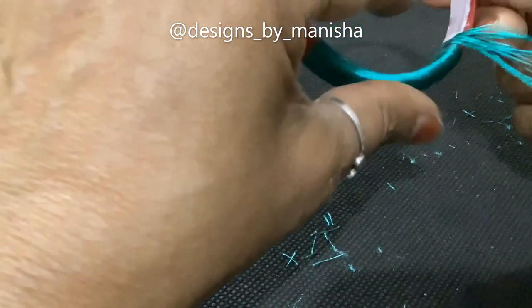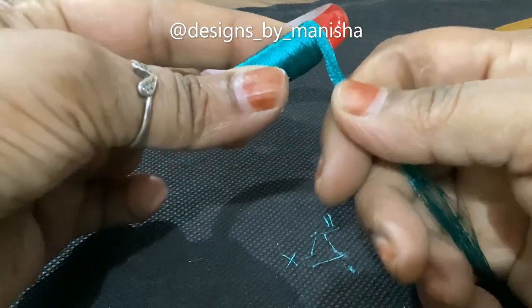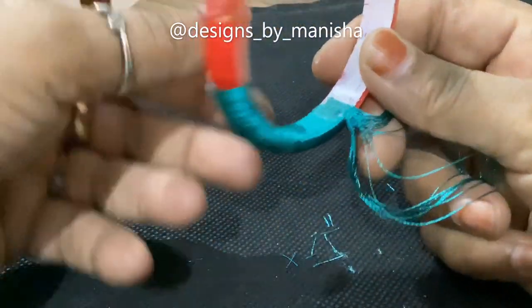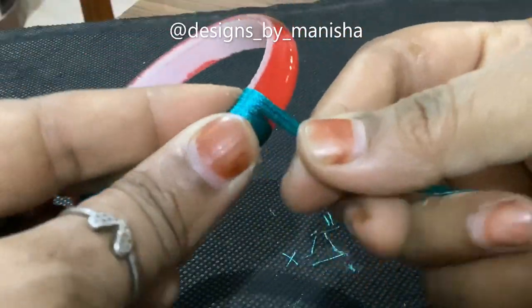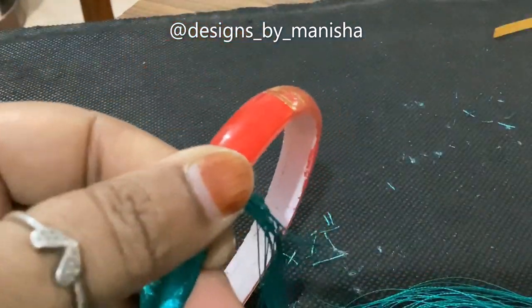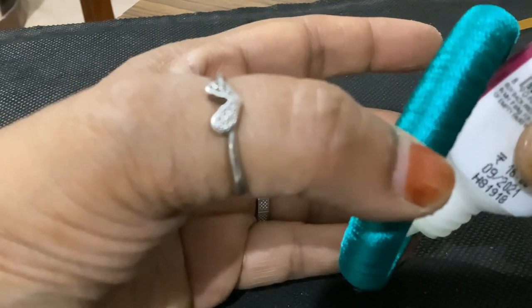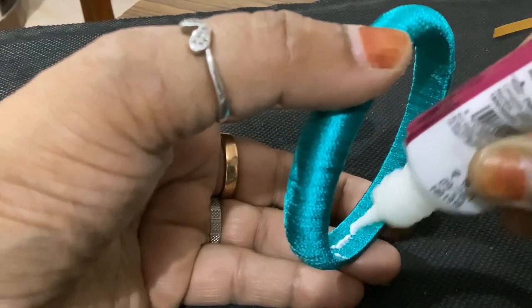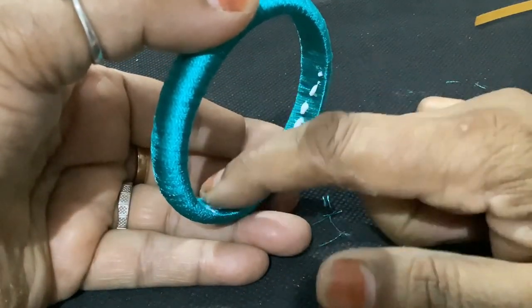After this, you can start putting it on top. You can keep it on top and put it on top of the fabric glue. Now it is ready — after the fabric glue, put it all in place.